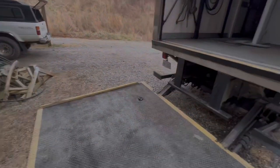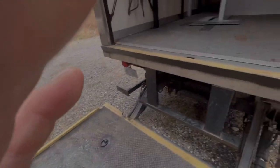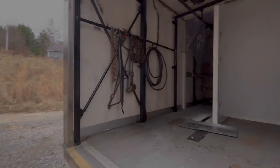I've got a D-ring welded into the floor out here to be able to pull in pig hides and whatnot.